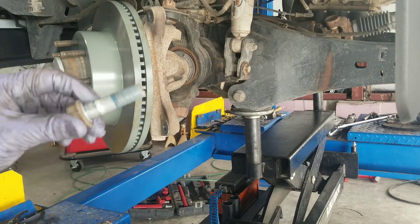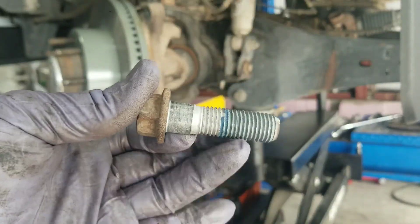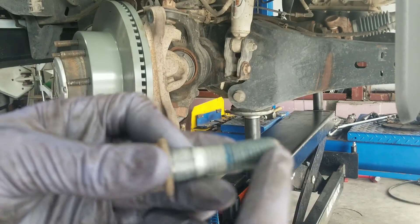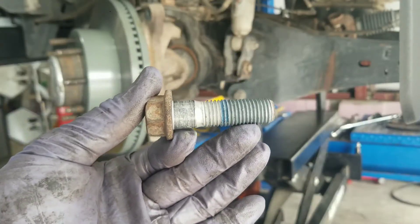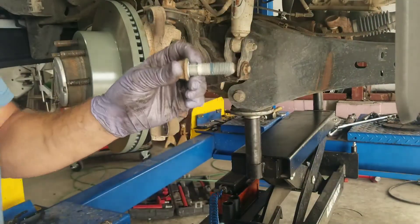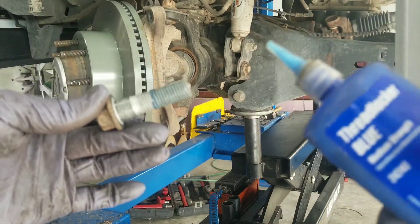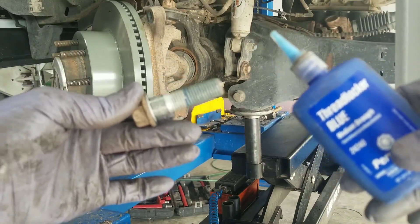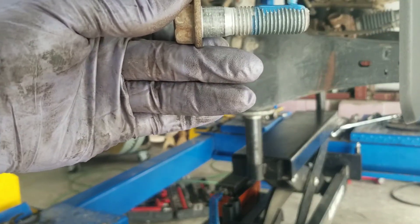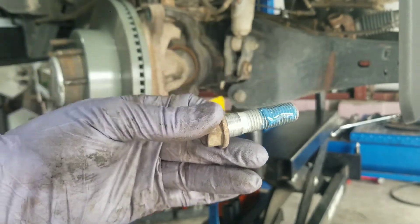The caliper bracket bolts — you can see there's blue in the threads. Anytime you pull a bolt out and it has blue or red on the threads, that means there was Loctite on that bolt from the factory. So I have blue Loctite, which is lighter strength than red, and we're going to drizzle a little bit in the threads and let it run around.